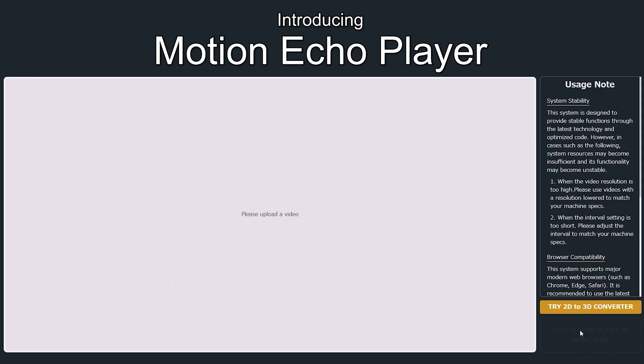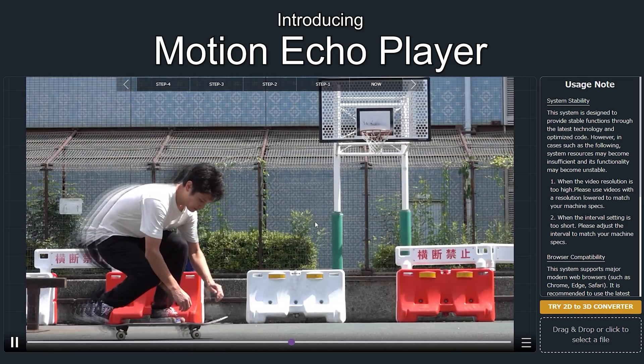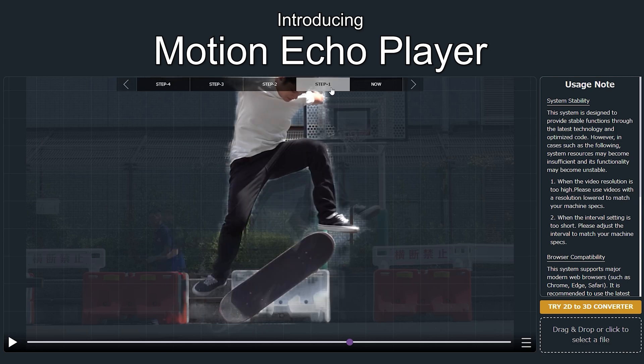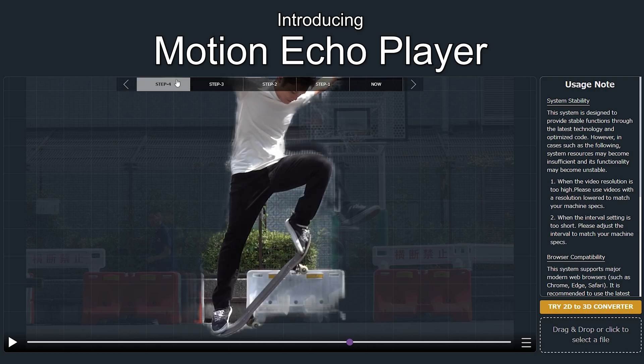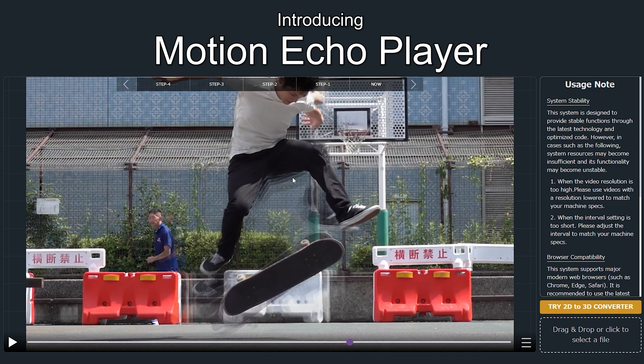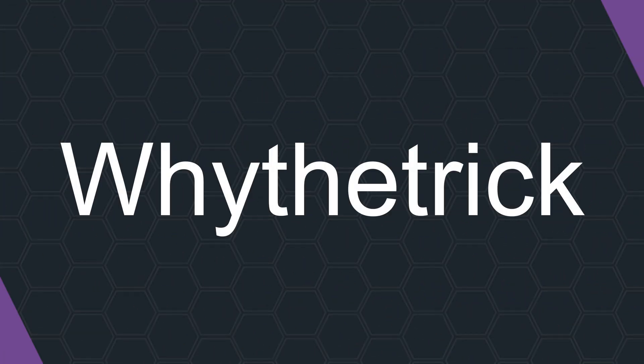With that said, I recommend using the Motion Echo Player to analyze your tricks. Upload a video and stop it at any position you want to analyze, and the system overlays the last 5 frames. This system visualizes how you use your body in your tricks. I really hope this helps you learn your tricks more easily. And that's all for this episode — thank you so much for watching. Please subscribe. Until next time.